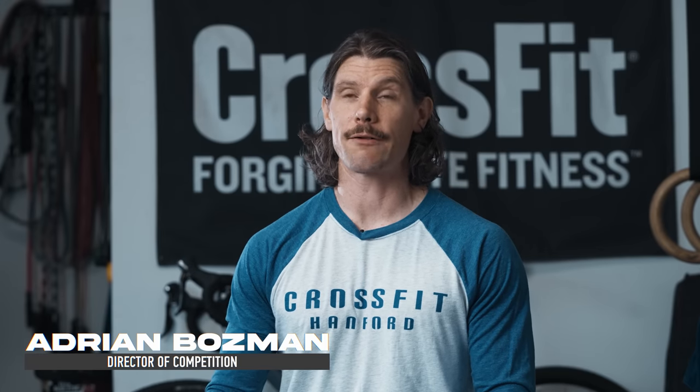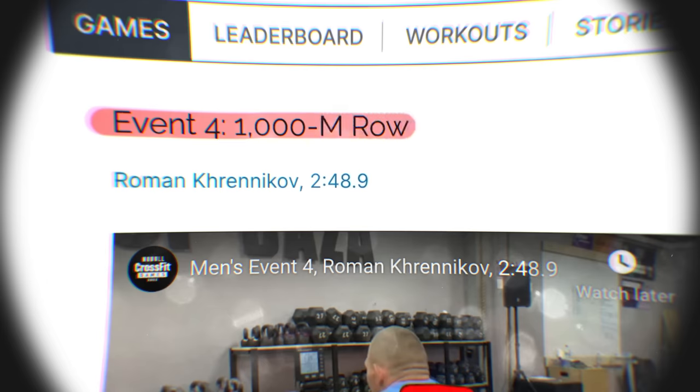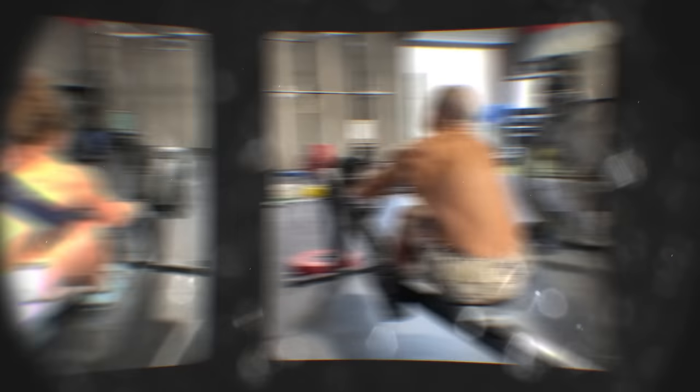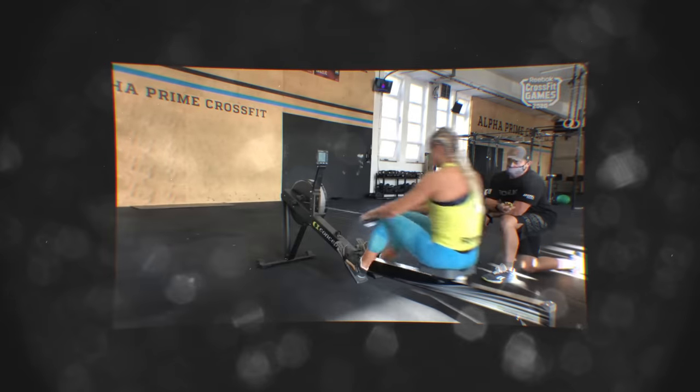Using other rowing events that we've done in the past and looking at split times for how athletes have come across — a big part of that was the results of the 2020 Stage 1 1K row. That was on its own, just the test that we had at that stage. And so I looked at the results of the field and found a good average, figured out what that looks like.